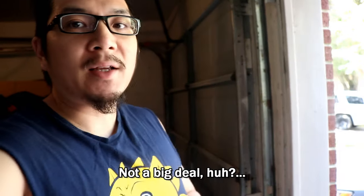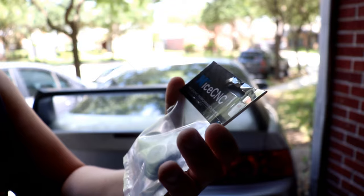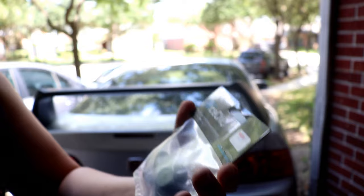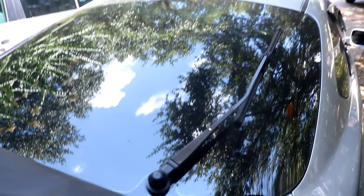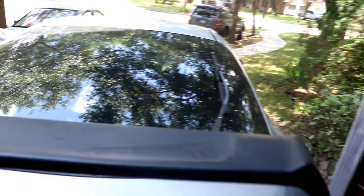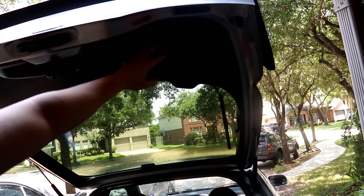We're gonna be doing a rear windshield wiper delete on the RSX. I got this off eBay, it was pretty cheap — it's made in China, but it's whatever. It's a plug for a hole in the window, that's about it. We're gonna be removing all this and then the motor, which is somewhere in here.